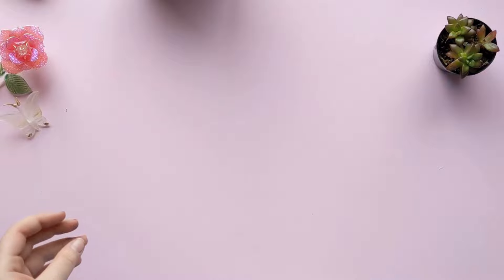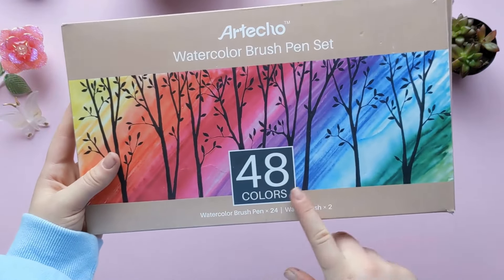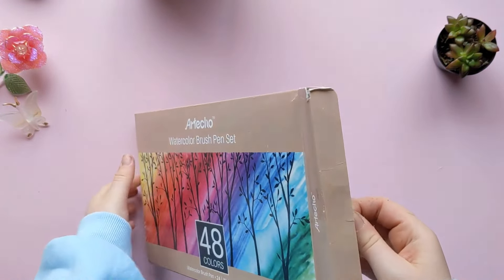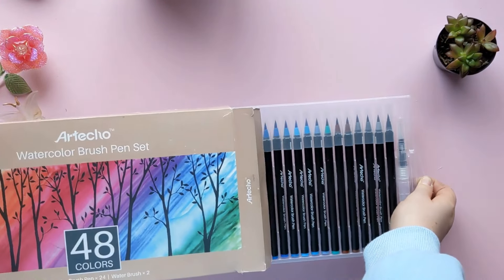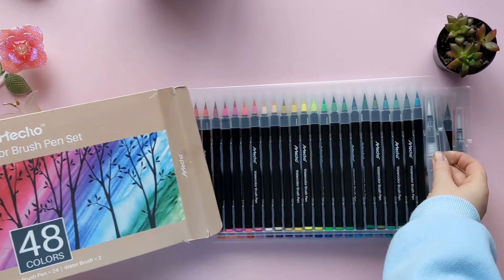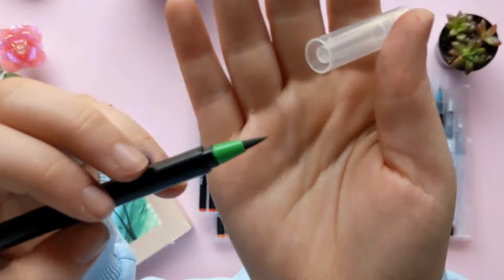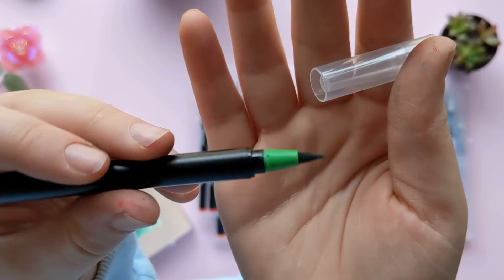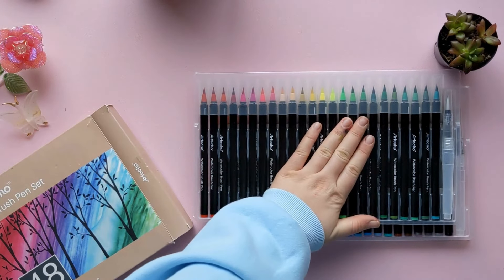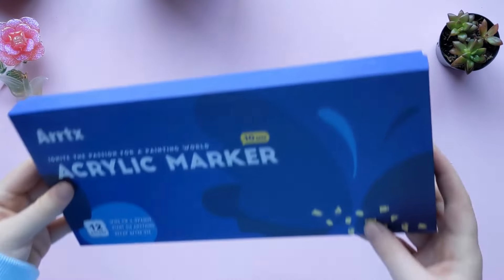The next thing I got are these watercolor brush pens from Arteco — I don't know how you pronounce it. This is a 48-color watercolor brush set. They're basically markers: if you want something more saturated, you use them right away, and if you want less saturated, you dip them in water. They're sort of like brush pens and I'm really excited to try them out, but they're not going to be featured in this video.